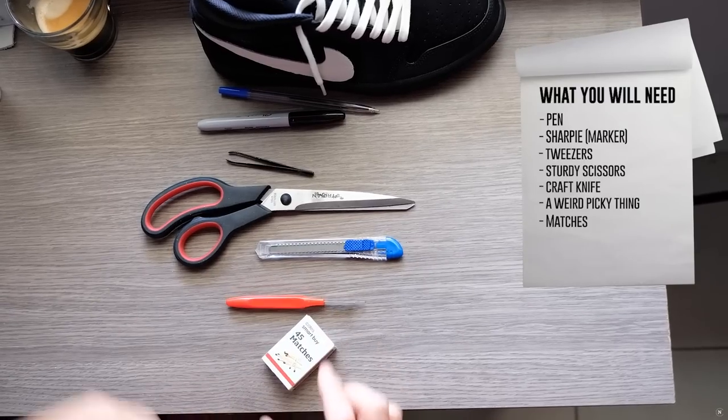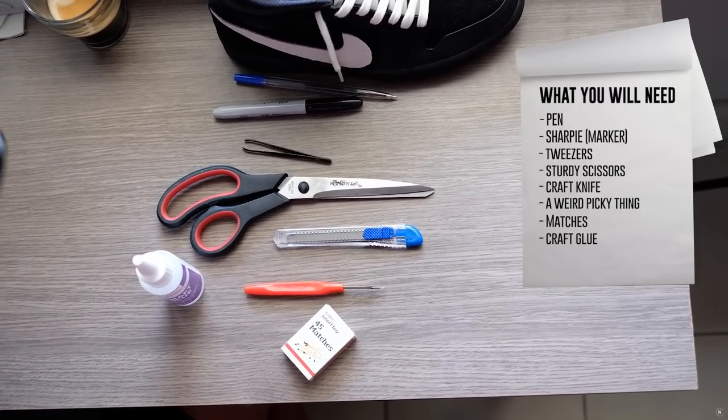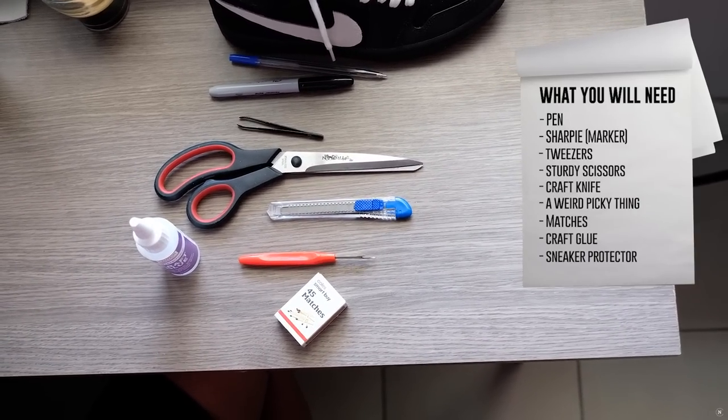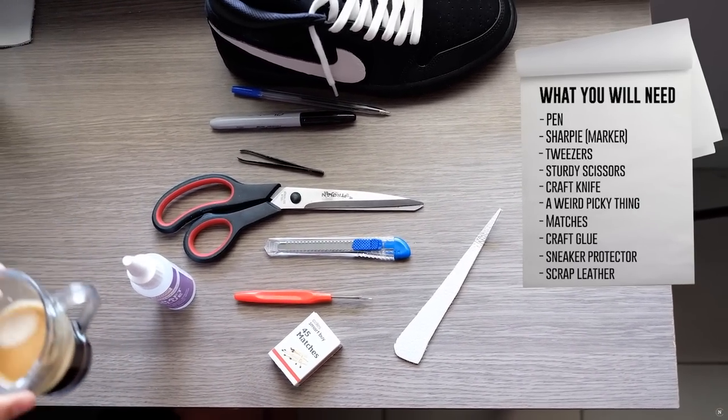One set of matches, some craft glue, sneaker protector, scrap leather, and maybe a coffee.